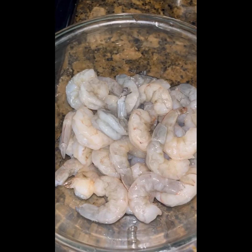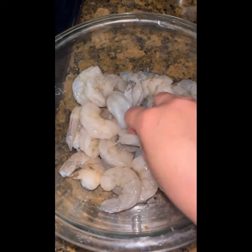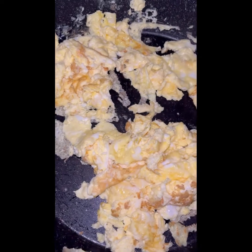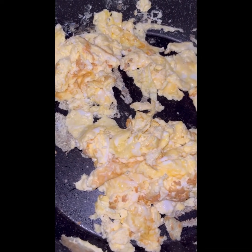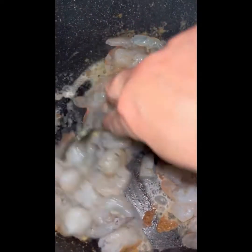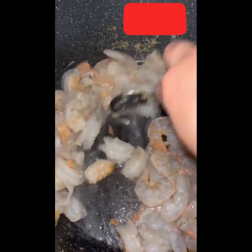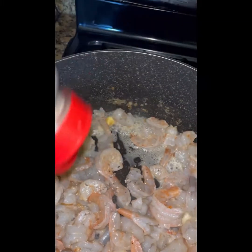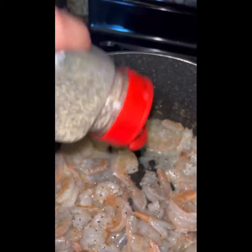Ya tenemos aquí el camarón limpio y lavadito. Vamos a calentar una cacerola con aceite, puede ser el aceite que tú quieras. Vamos a batir 6 huevos, no le vamos a poner sal, los vamos a poner a freír en la cacerola. Una vez que está revuelto el huevo, vamos a poner también el camarón para que se fría. Solamente le voy a poner un poquito de pimienta y sal, ya que lleva salsa de soya y otra salsa que también es salada.